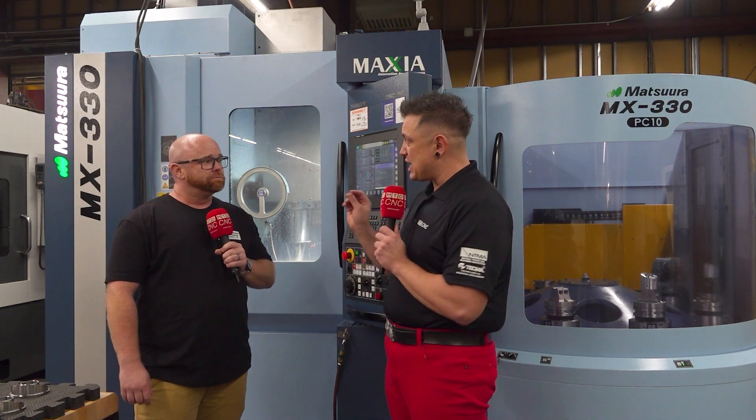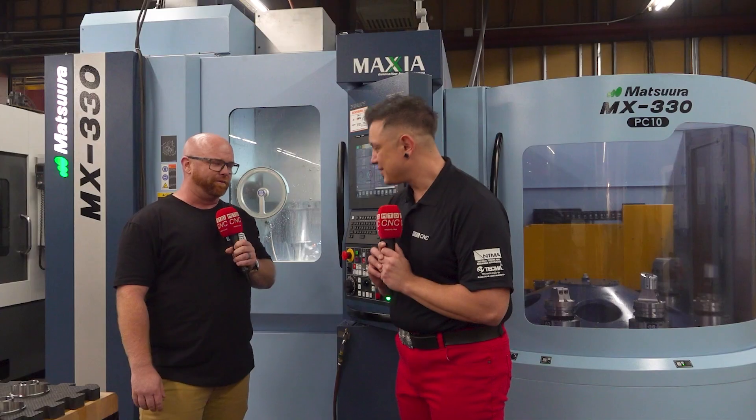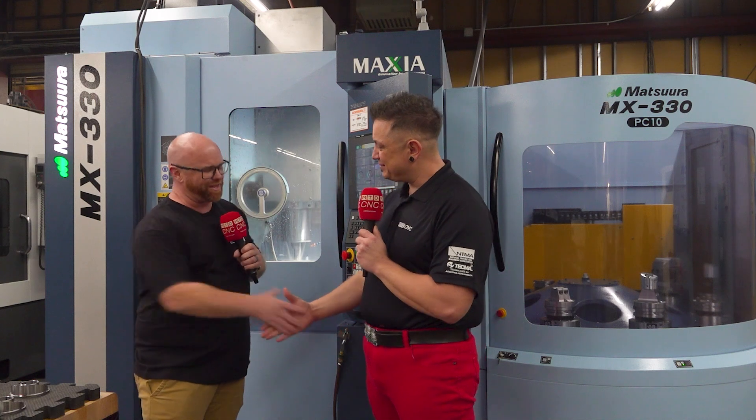Based on your experience so far with the MX330 PC10, would you buy another one? Yes, definitely buy another one — possibly the bigger iteration, maybe more pallets like a MAM52V or something like that. Great purchase, we've loved it so far. Awesome, well thank you so much Kelly!